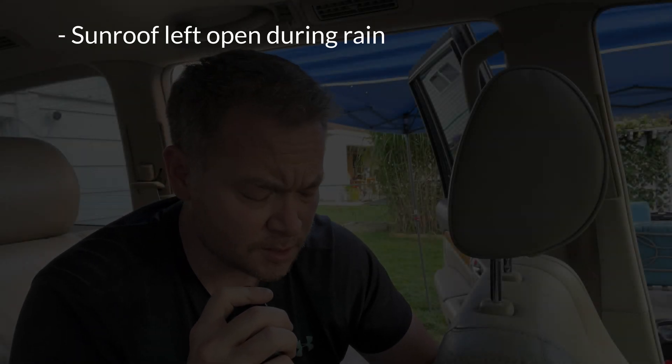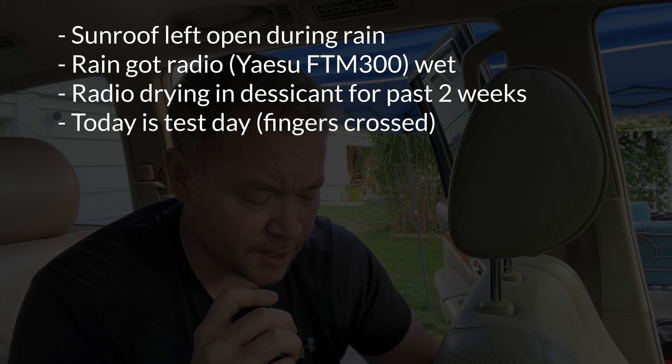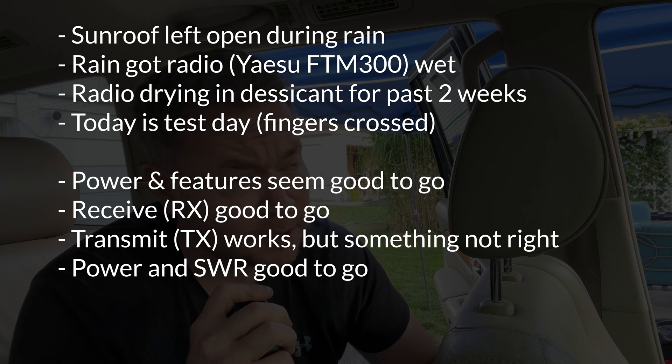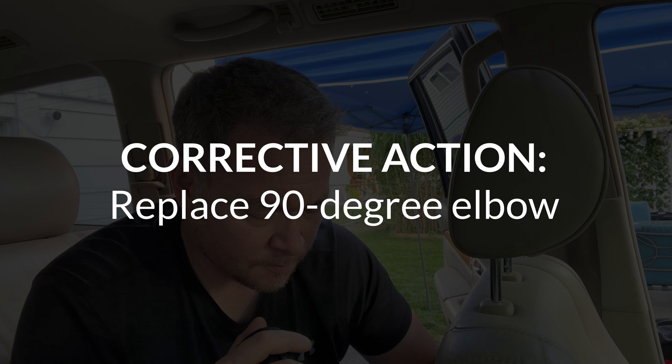All right, let's recap. Sunroof left open during rain, rain got the radio wet, radio has been drying for the last two weeks and we're plugging it in today to see if it still works. Power and all features are good, receive is good, transmit is good, but range seems severely limited for some reason. Power and SWR check out, and oddly enough the radio performs better when piped through a meter. Radio performs as advertised when bypassing the 90-degree elbow needed to install the unit where it is, leading me to believe that the culprit is the elbow. New corrective action: replace elbow.